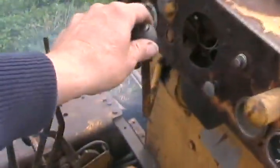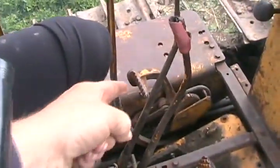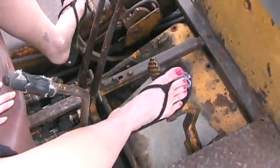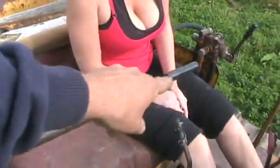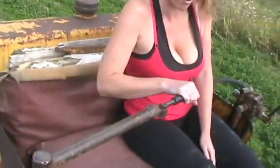Let me show you how the controls work. Let me slow it down. This is the speed. Put your feet on the brake pedals. Push them forward. This makes the blade go up and down. Pull it back all the way. The blade's all the way up. Perfect. Let go. Perfect.